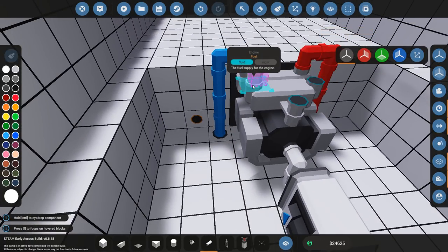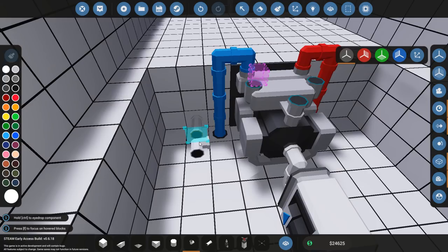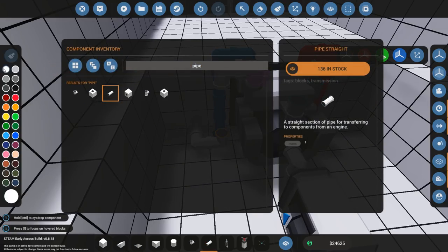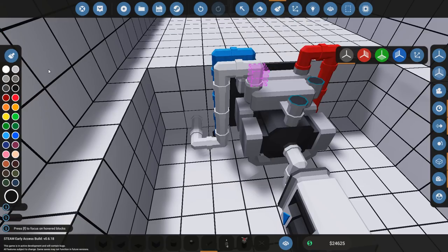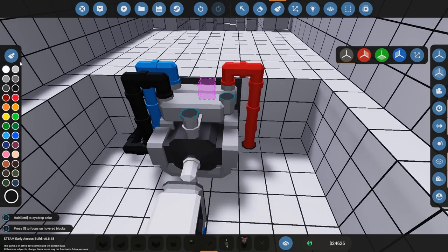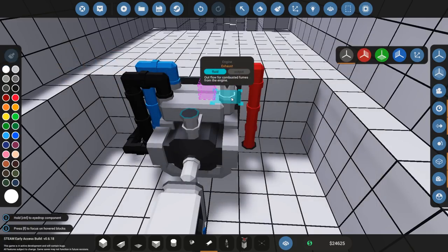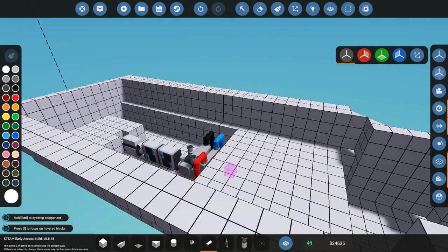We just need to bring this stuff down there — angle it in, angle it up, angle it down, and I can take a couple of straight pipes and bring it in. I usually paint these things black because oil/diesel is usually dark. So that leaves us with two more: one being the exhaust and one being the intake.